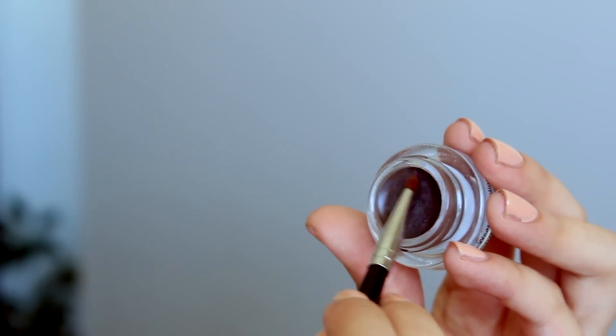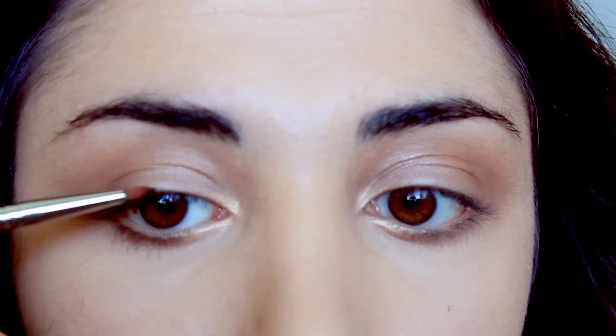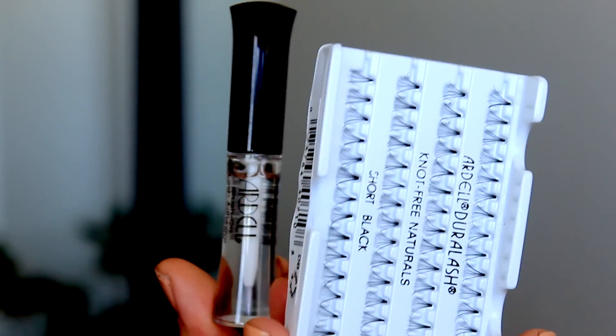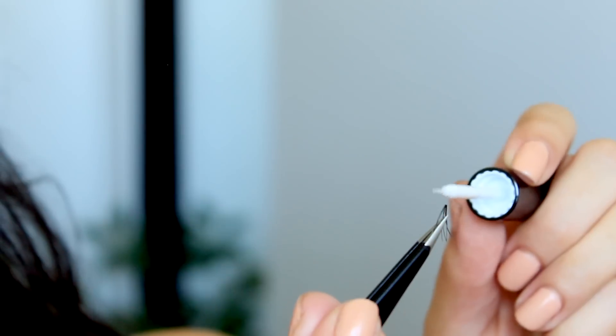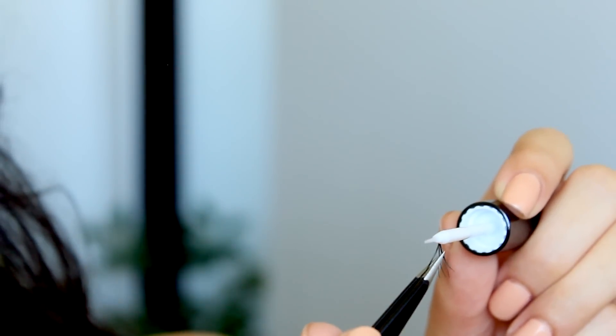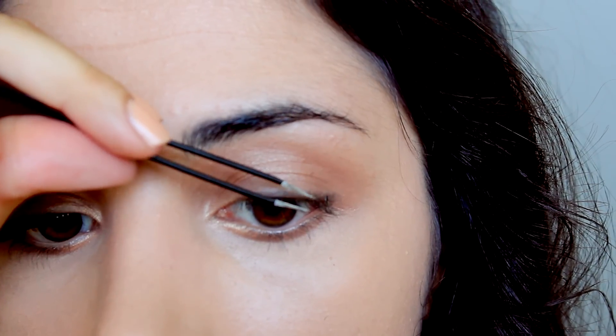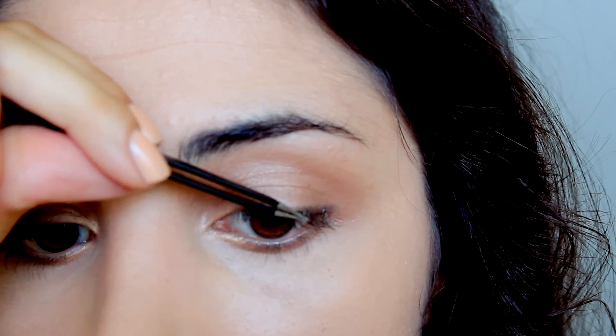Her makeup was quite natural, but you could definitely see her eyes were defined by eyeliner and false lashes. Therefore, brown eyeliner is the way to go because it looks a lot more natural. Shay has talented makeup artists doing her makeup, meaning she probably didn't poke her eyes out in this process, and also has a generous amount of false lashes on. But hey, I tried, and I believe I got three little lashes on.